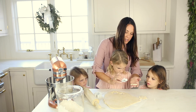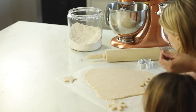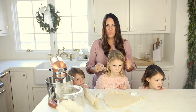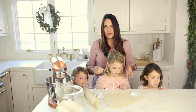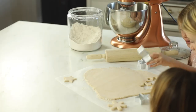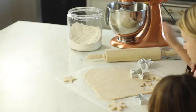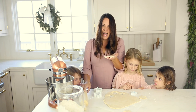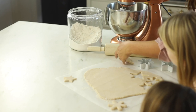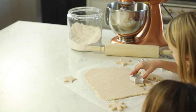We want to be really gentle when we tap them out so it doesn't leave any fingerprints — unless, of course, you want to do fingerprint ornaments, which is so fun and makes a great gift for grandparents. Isla, what shape would you like to do? As you can see, this is a nice thickness — great for baking, not too thin and not too thick, and you don't notice any inconsistencies. All right girls, let's finish these up.